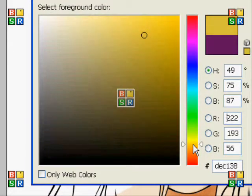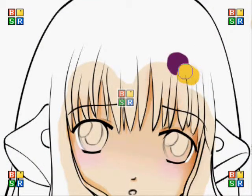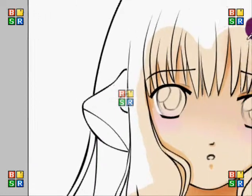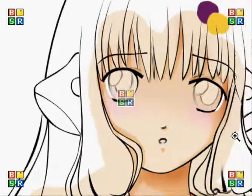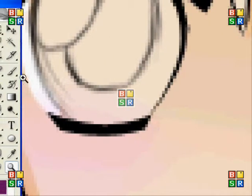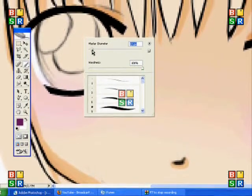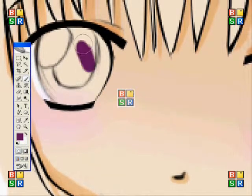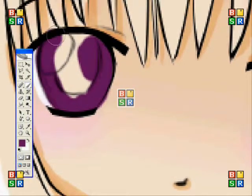So after picking a colour, use the darker colour that you chose — in my case it's purple — and then just colour the whole of the eye. Basically the idea of the layer setup is because you did skin first, if you go out of the lines on your eyes you can just erase it and it won't erase the skin.